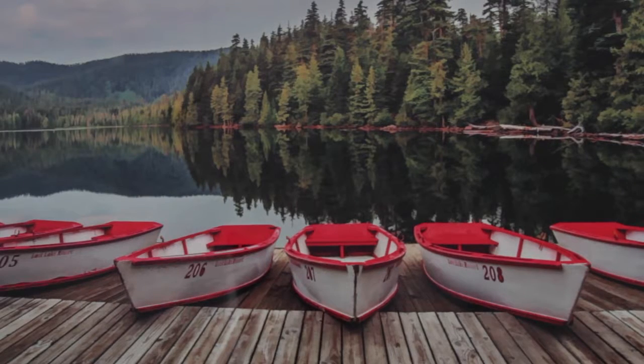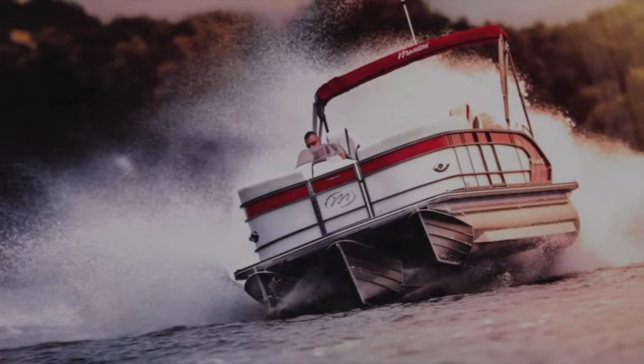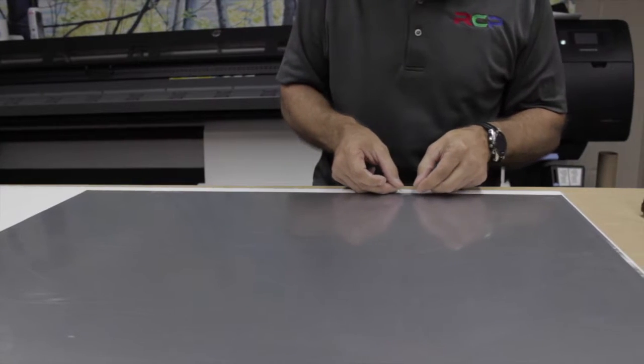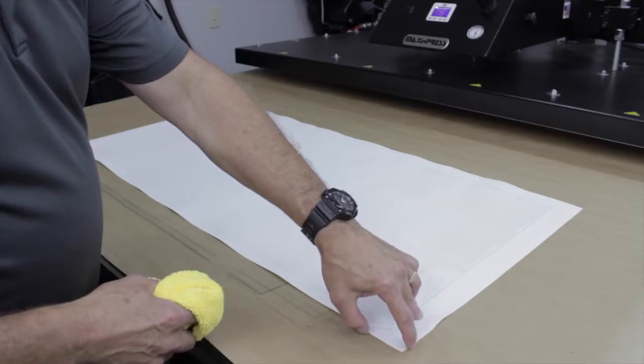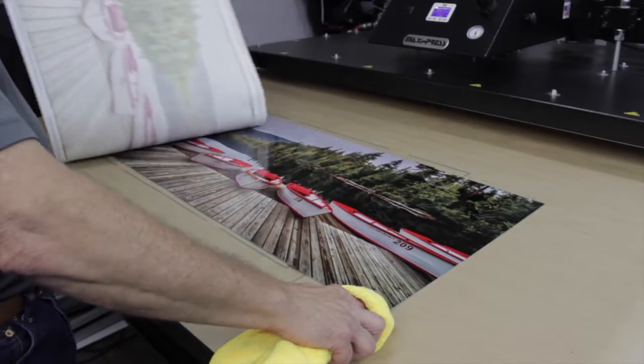Hi, I'm Mark Reed with RCP and the rumors are true — RCP now offers metal prints. Artists and photographers are creating metal prints to bring a new dimension to their art. High resolution prints with vivid color are now available on aluminum. The process of dye sublimation combined with Chromalux aluminum plates and the quality that RCP brings to all products results in jaw-dropping, stunning artistic images.